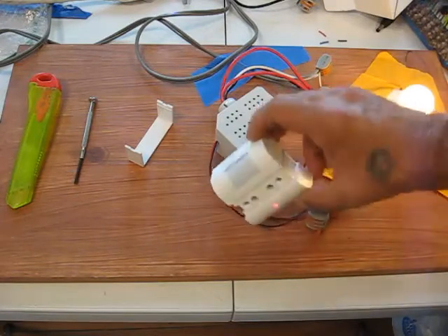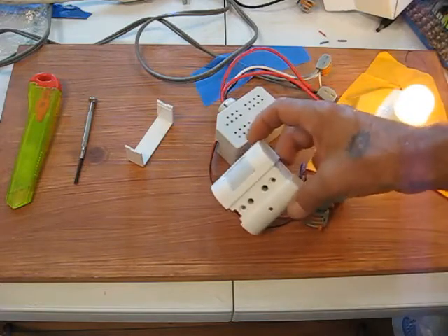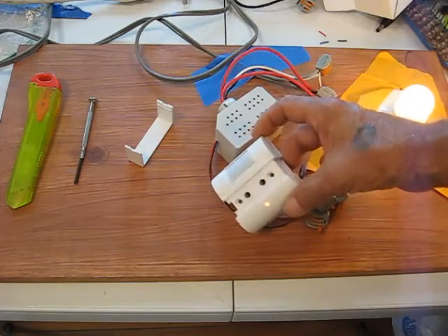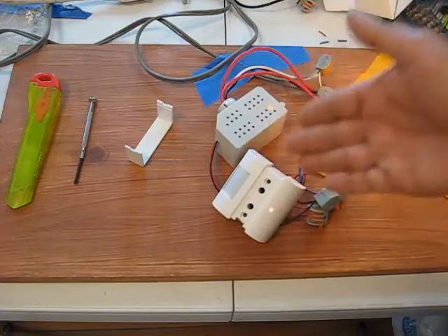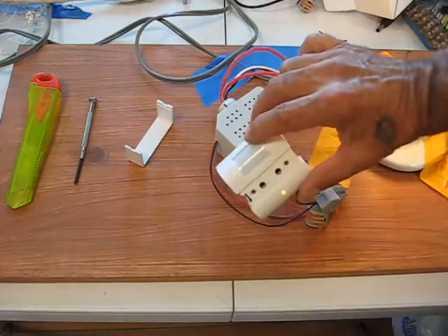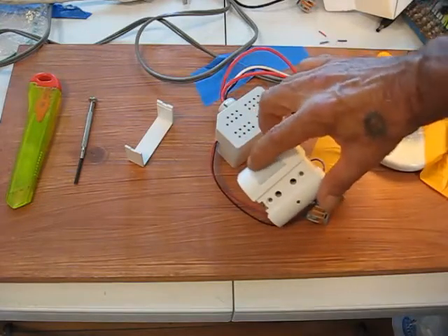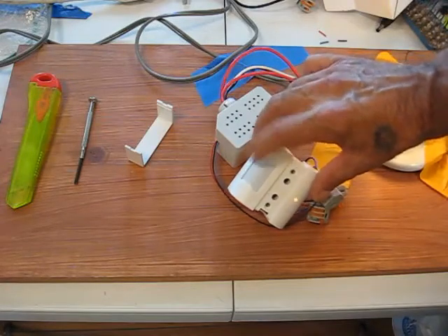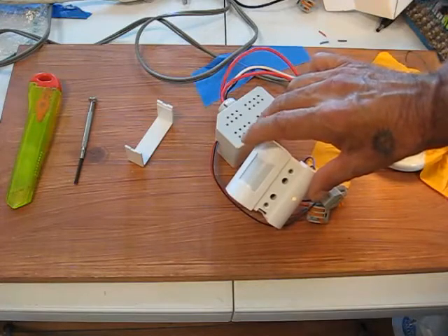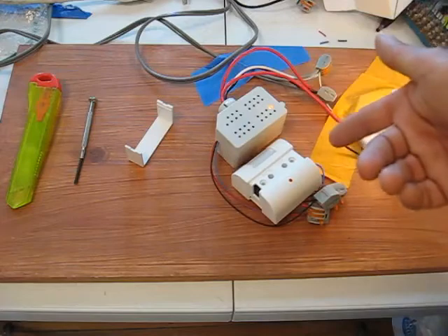You can see me using this in the extreme garage lighting install video and the microwave motion sensor system install videos. This is working just hunky-dory. Also, don't forget — if you're getting unwanted false triggering, you can mask portions of this lens off with tape so that the offending areas you don't want covered don't trigger it. Works like a champ.